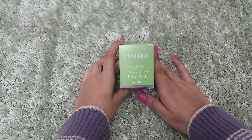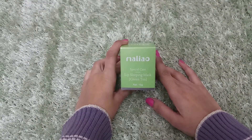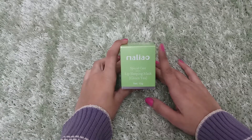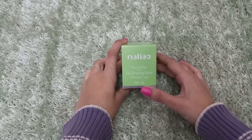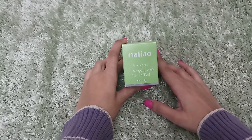Hello everyone, welcome back to my YouTube channel Himaastog Friends. I am going to review Malyok's special care lip sleeping mask. I have purchased the green tea variant and the strawberry variant. Its net weight is 15 grams. I purchased it from Amazon for 225 rupees.